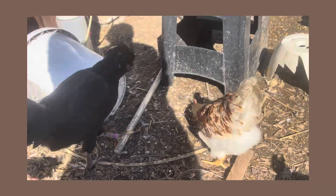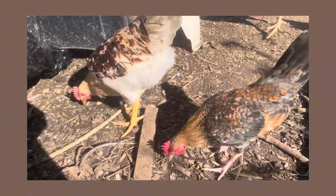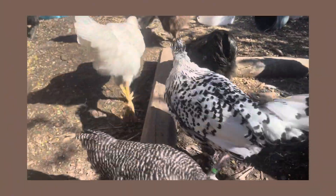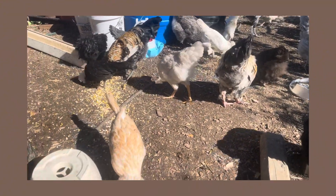Here we have a little mixed breed rooster, we have Buff Polish, and an Appenzeller Spitzhauben, and a little Buff Polish again.